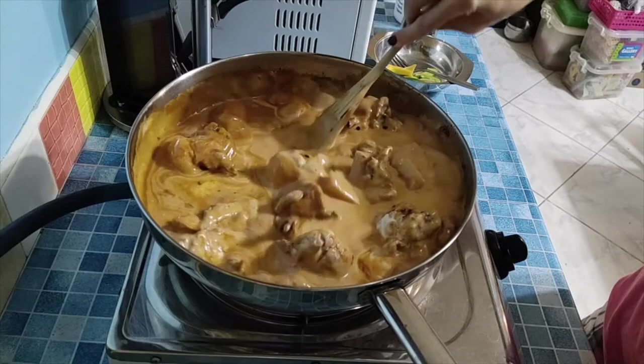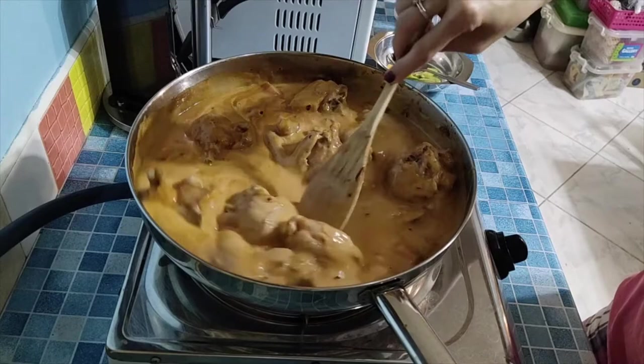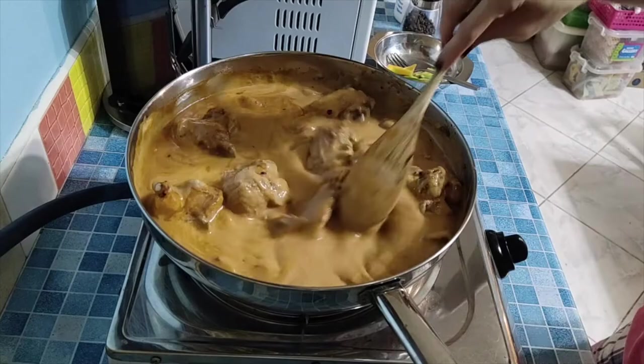For those not used to this, try it — you'll appreciate the flavor of your cooking. It's delicious and spicy, and your kids won't get tired of it when you cook like this.